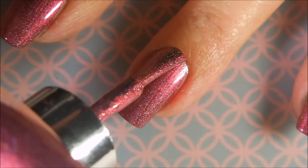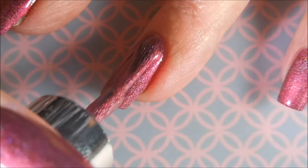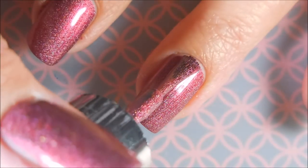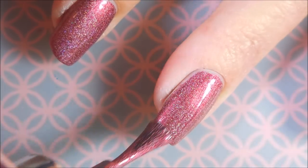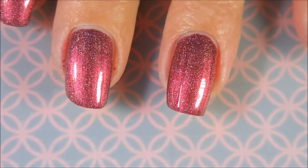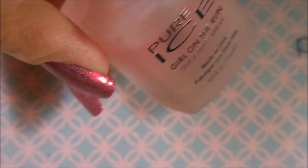I'm going to go in with a second coat of Briar Rose Sleeping Beauty. These A England polishes have just the greatest formulas. I don't hardly have to do any cleanup with them or anything. They're just so easy to work with. So, there we go.